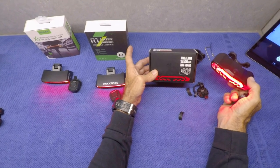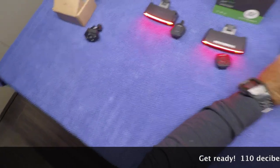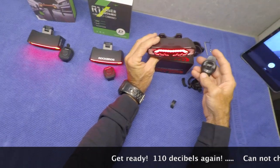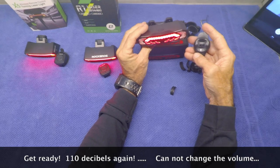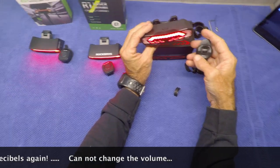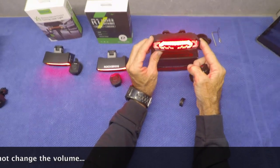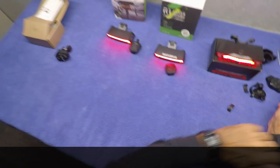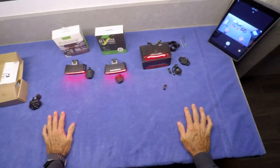One other thing that the bike alarm taillight with turn signals has that none of these other lights have is a horn. You push the button — it's pretty loud and annoying, actually. There are a couple different settings, you could make a different noise with it, but it is really loud, more of a piercing alarm than a horn. But pretty cool if you don't have any horn on your bike at all and you really want somebody to pay attention to you.